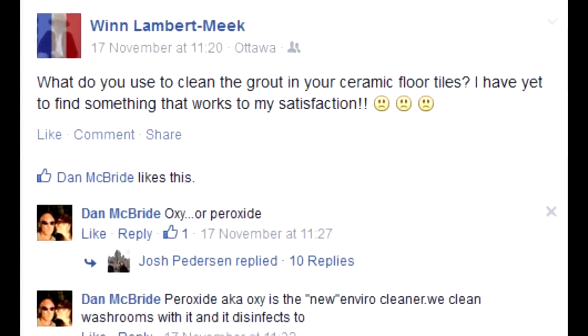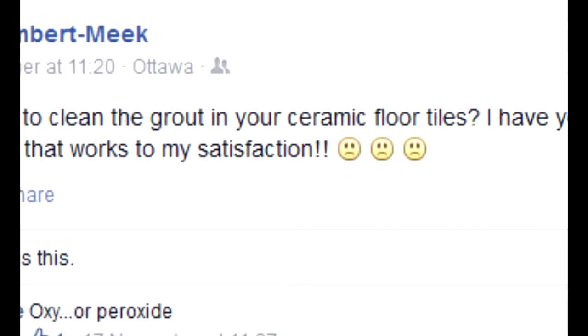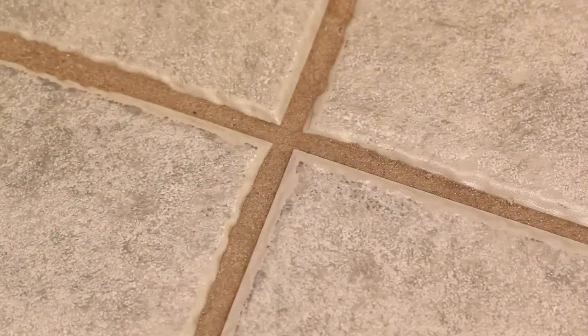A friend of mine asked what to use for cleaning the grout between tiles. The thing about grout is that it's porous, so dirt gets inside the rough surface.